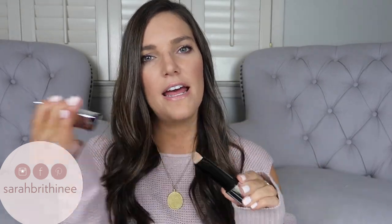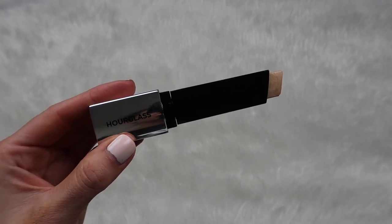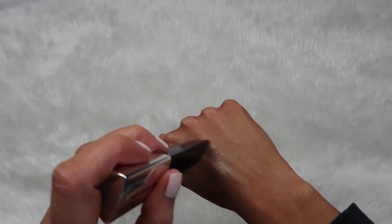First let's talk about the packaging. It comes in their signature triangle stick format. It's a silver package with black Hourglass written on it and you take the cap off and you can twist up for more product or down for less product. This is much like their foundation stick packaging. I'm kind of indifferent about it either way but it is nice — it feels like pretty good packaging.